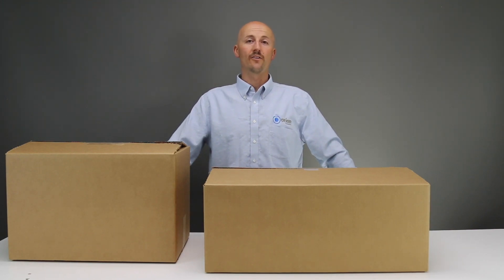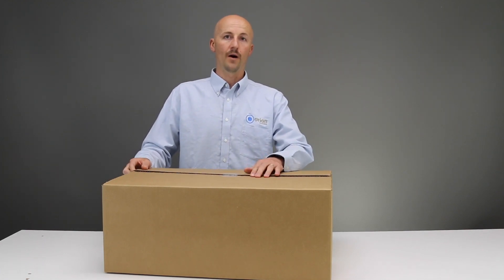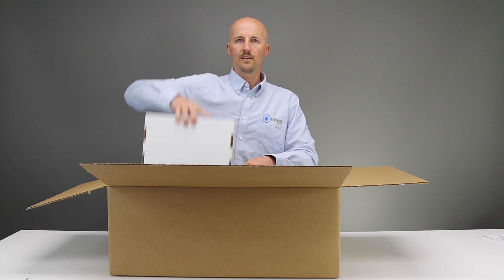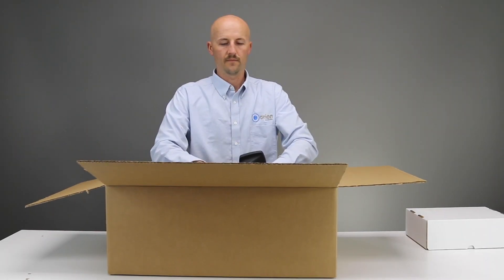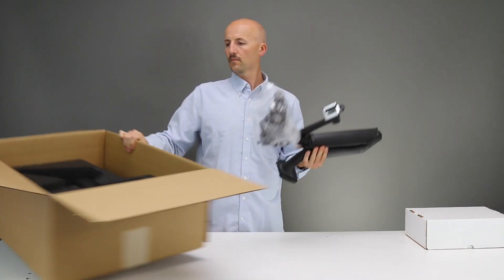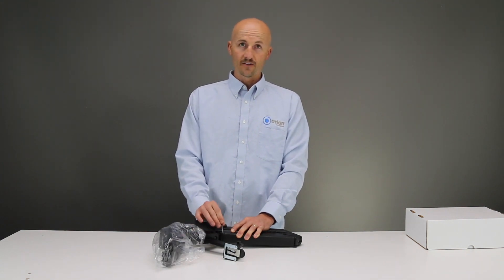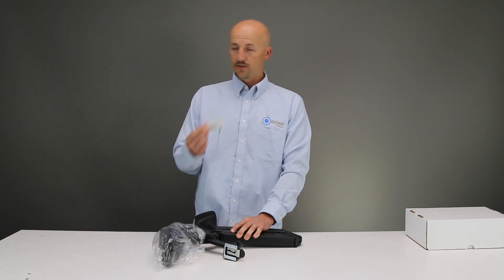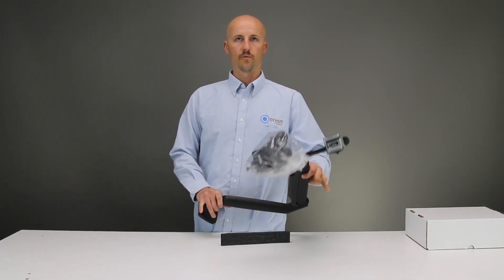Today we're going to set up the new Orion 200i. It comes in two boxes. Here's the microscope arm box — let's open this up. This here is your accessories box. And this is the microscope and microscope arm. After you remove the microscope arm from the box, you'll have a zip tie that you'll need to cut, and this will release the arm so that it can open up. You cut that off and then the arm will open up like this.